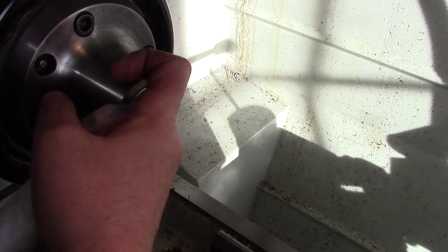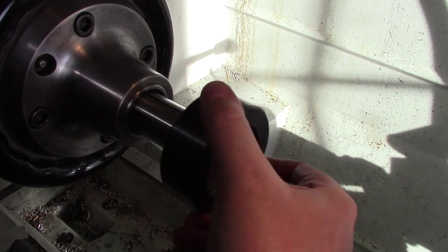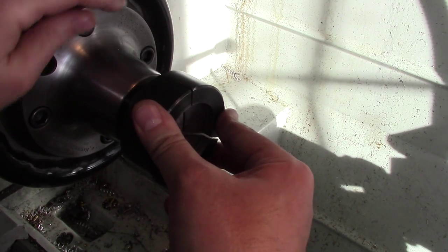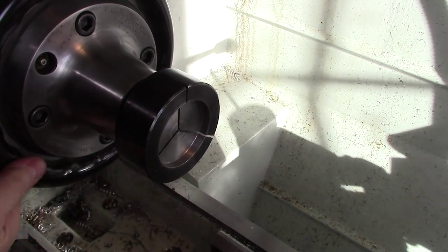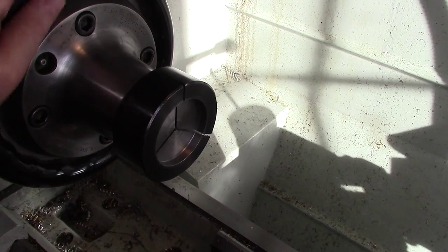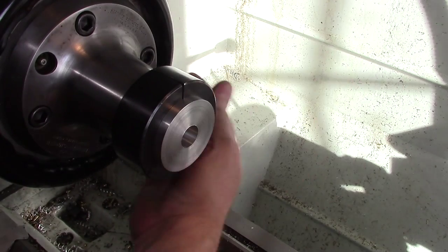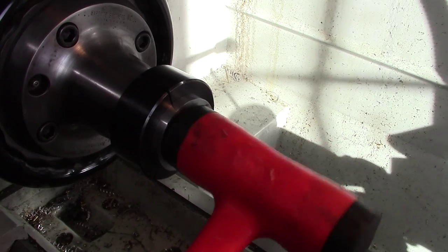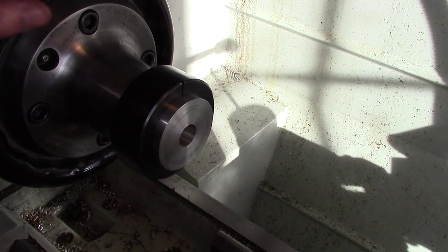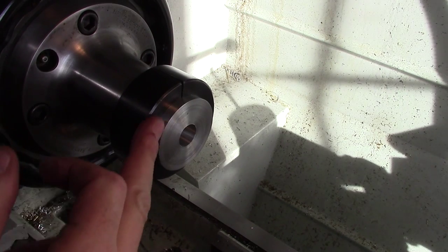Like anything else you put in here, it should always be clean. I put a light coating of oil on these as well just to make sure they're good. Just pop those in there. I give it a light tap to make sure it's seated all the way, give it a little snug, and then that's good.